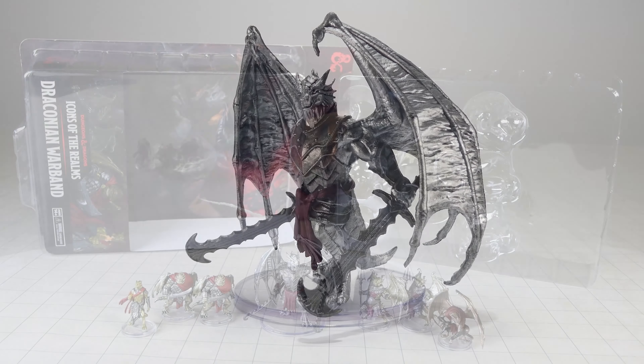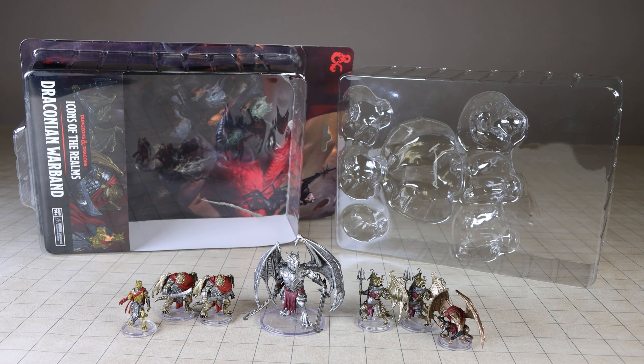I believe the Sivak Draconian posed a few packaging challenges for this set, as this blister is very large. Additionally, the area at the bottom, I think, was not needed. I get that they wanted to display the name and title of this set in a prominent area, but I think it could have been better put at the top to try and conserve packaging material.